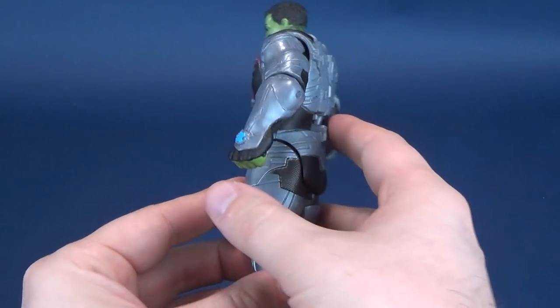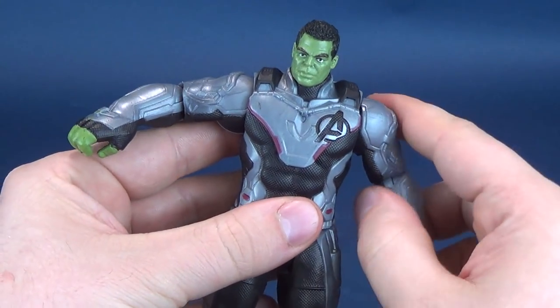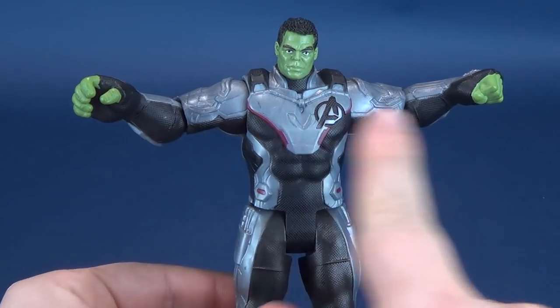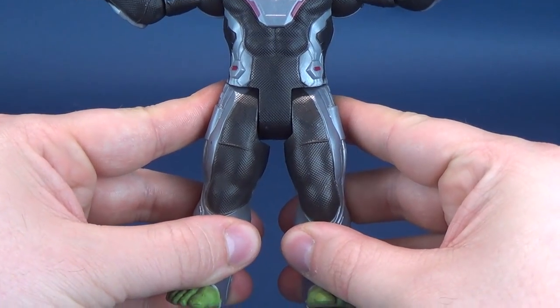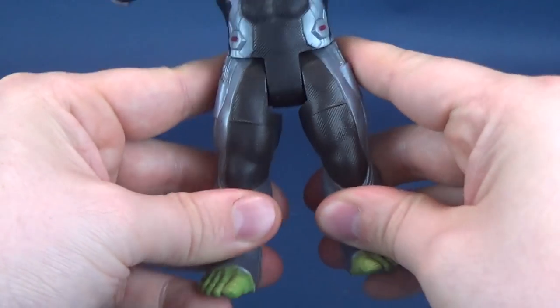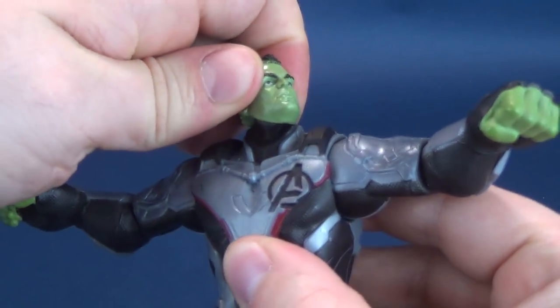These are basic class figures, and along with basic class figures, the limited posability is sort of to be expected nowadays. You can move the arms out, but unfortunately you can't do the exact same thing on the lower legs — they're sort of stuck the way that they are.